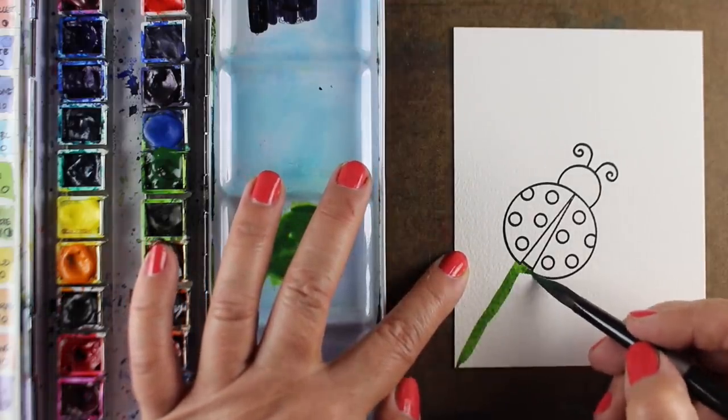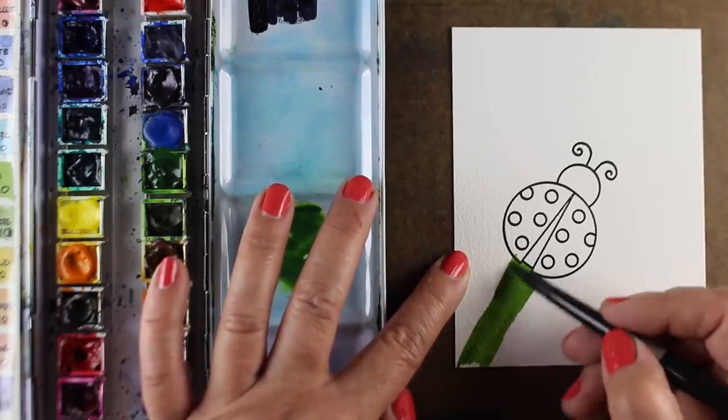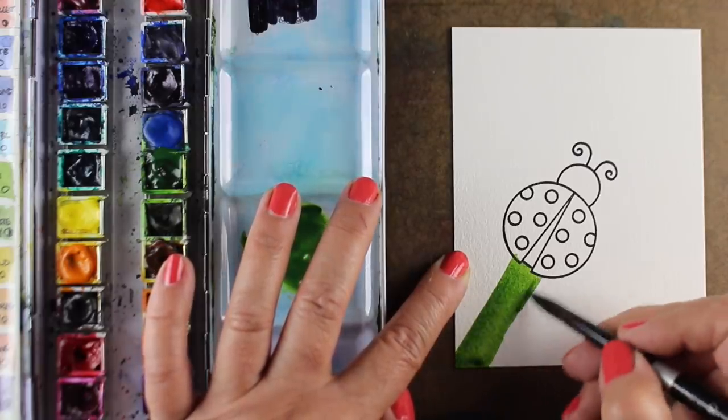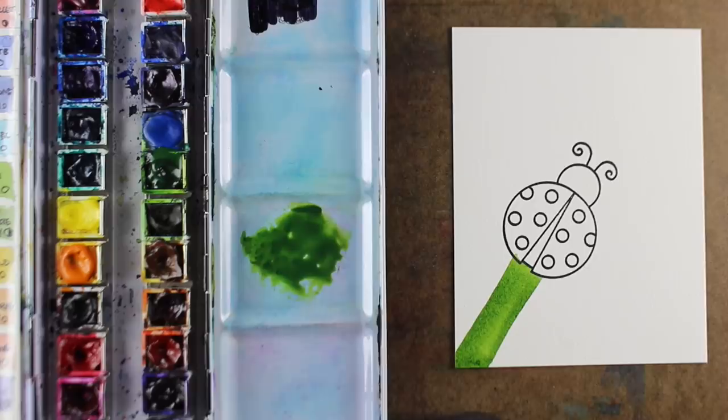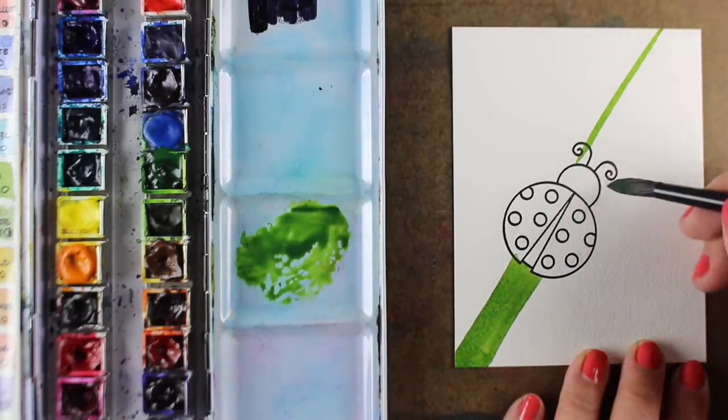But first I'm going to do the leaves, because with this kind of scene, if I'm going to do something I'm not sure of, I want to do that first in case I screw it up, so I don't feel like I'm going to mess it up when I do the rest of my scene.